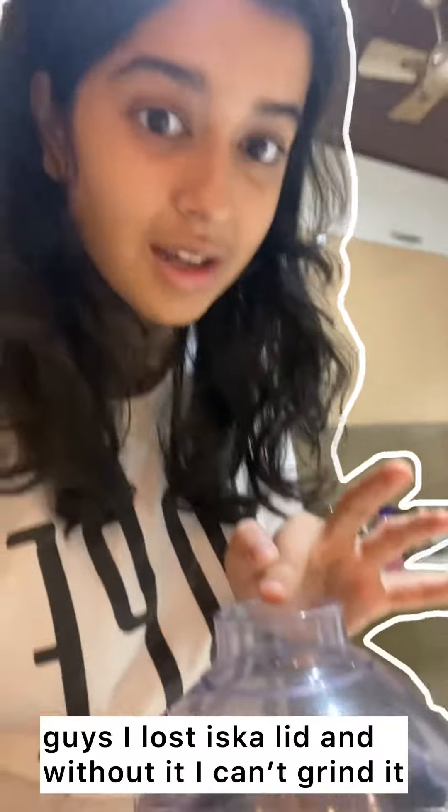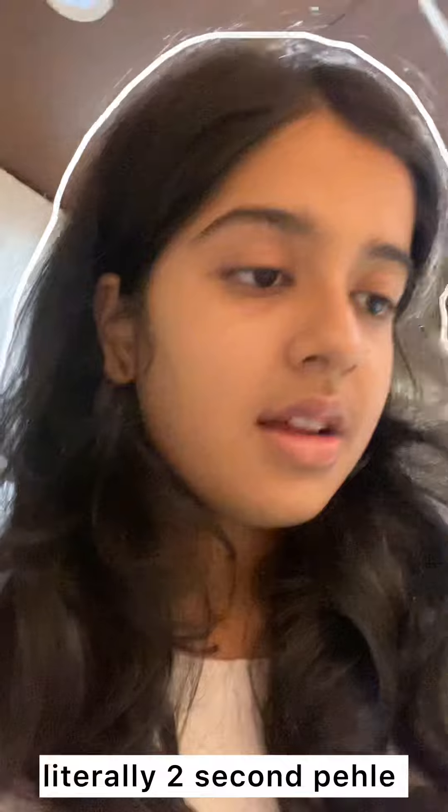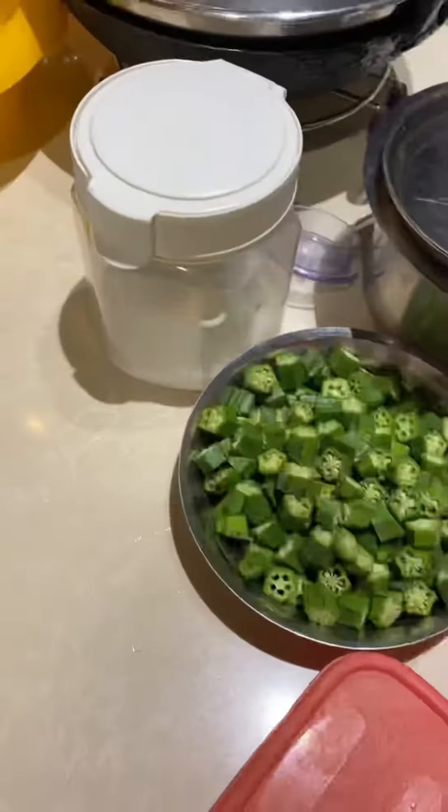Guys, I lost this lid. And without it, I cannot grind it — and it was literally here two seconds before. One thing is that I have to independently cook. Oh my god, it's here!